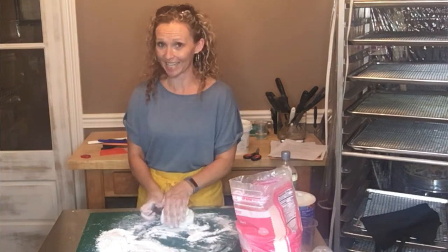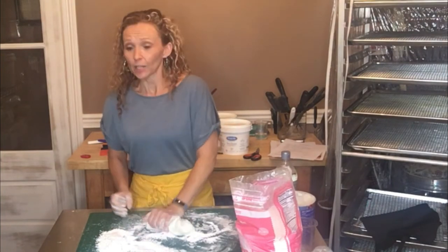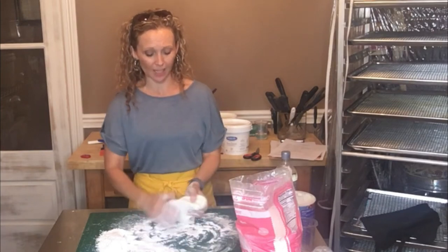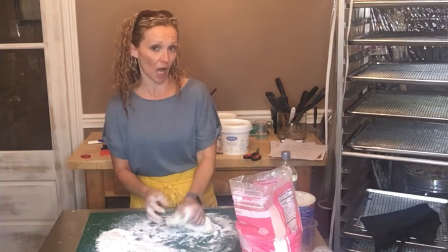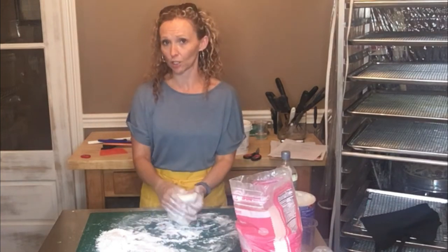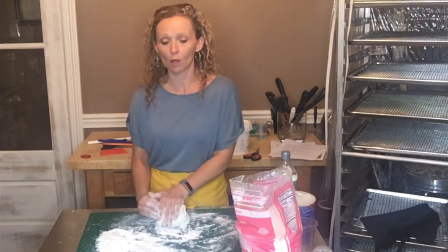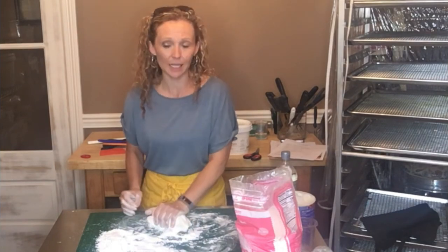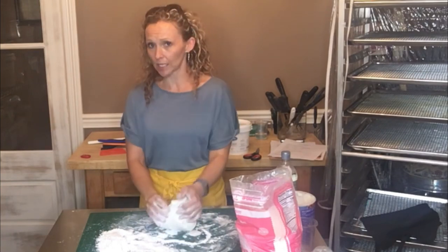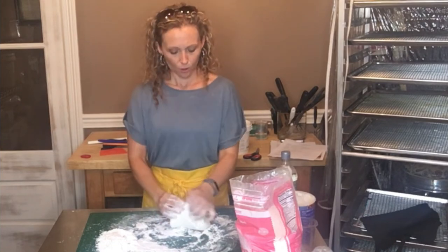I'm not a big fondant fan for eating — I love buttercream — so I don't normally cover cakes in fondant unless they really need it. This particular cake is going to be outdoors for a long time in hot Kentucky weather. The customer asked what they could do and I suggested fondant — it can still get tacky or soft, but it's not going to melt completely unless it sits out for about eight hours.